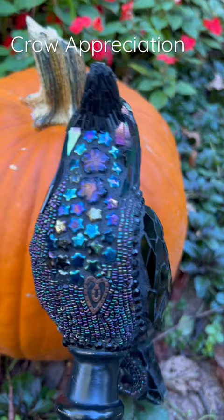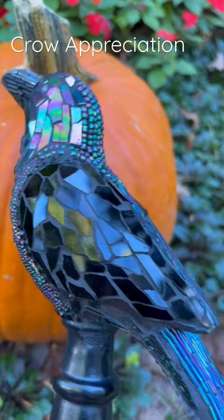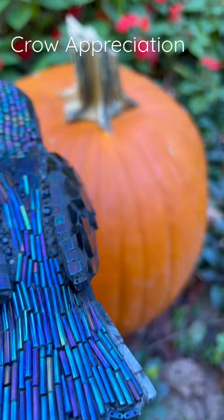I use seed beads, star beads, flower beads, bugle beads, big seed beads. On the head I use iridized vitreous glass. I use stained glass, glitter tiles, and tile beads.